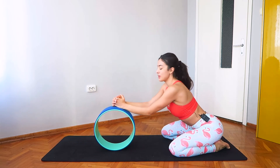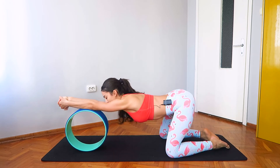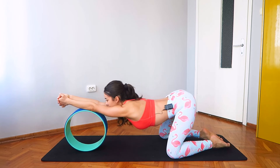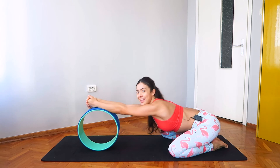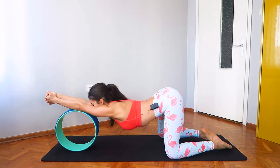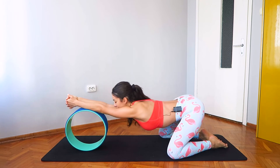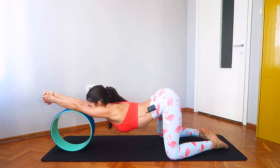Let's take one more — inhale rolling forward, hips come over the knees — and exhale rolling back. You have your arms over the wheel, inhale rolling forward, exhale rolling back. You're going to feel the stretch in your chest and in your back.